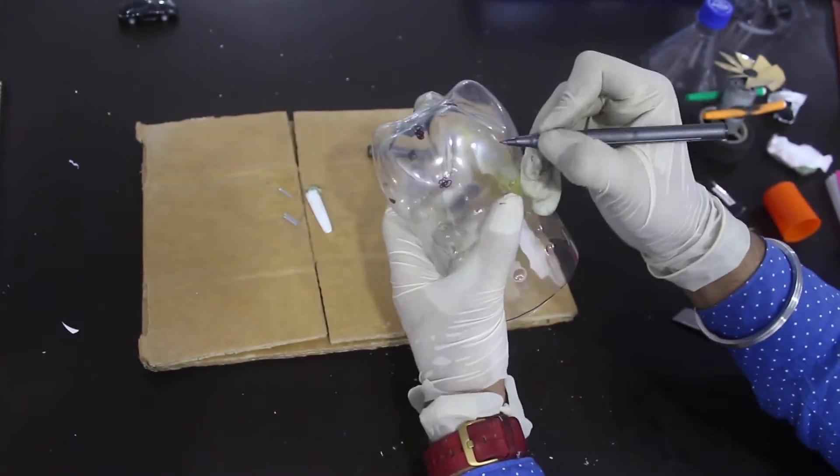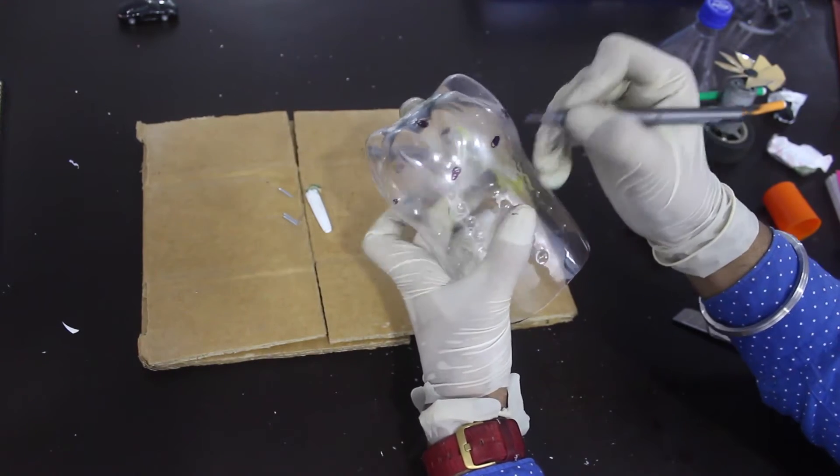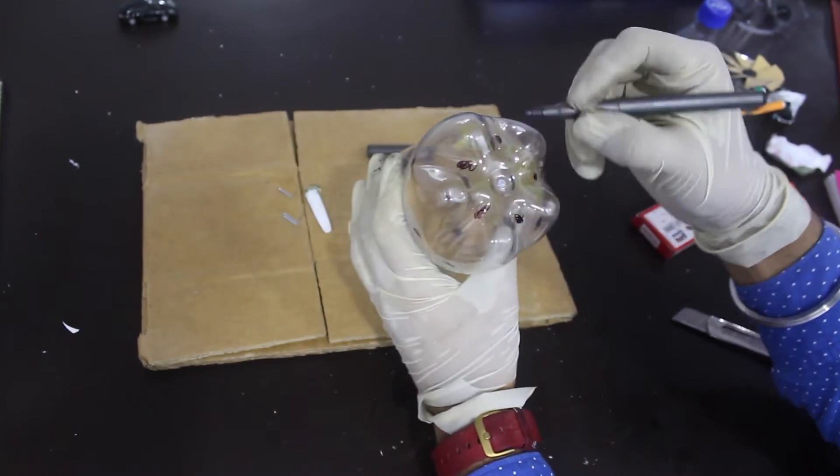Now we take the bottle and mark and drill some holes which will let the air pass through and create the vacuum inside the bottle.